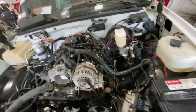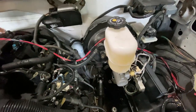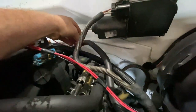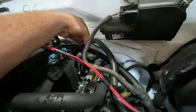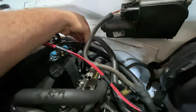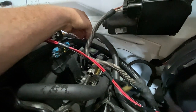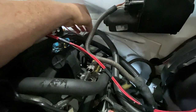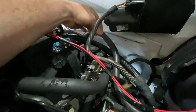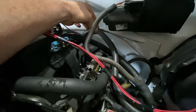For my MIL, or my check engine light, there's a wire right here — it's a brown wire. I double-checked it by pulling my gauge cluster, and I noticed that on the gauges, in the upper right-hand corner, the check engine light is the second item from the right upper corner. I put my circuit tester in there and touched this wire with my audible continuity tester — it was positive. I cut the wire and spliced in the MIL from the LS harness into that wire right there. So that makes my check engine light work.